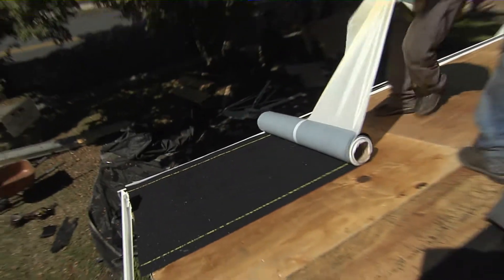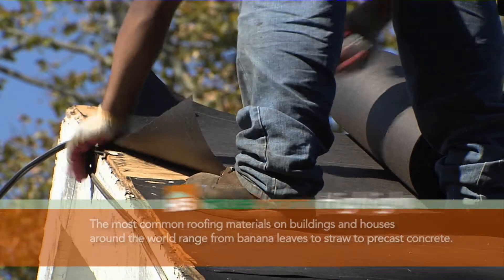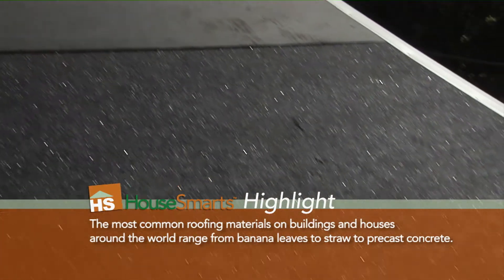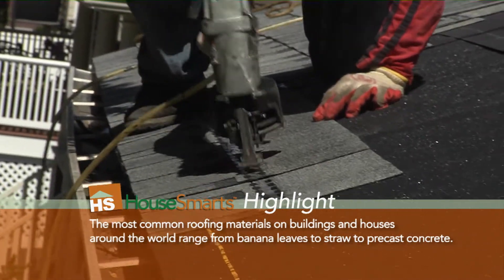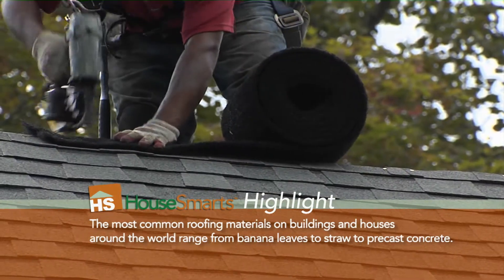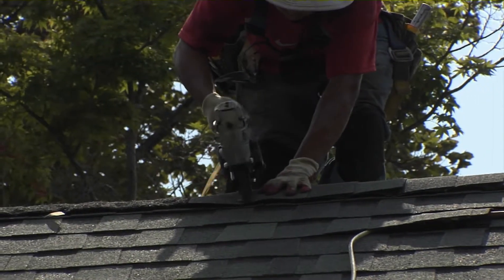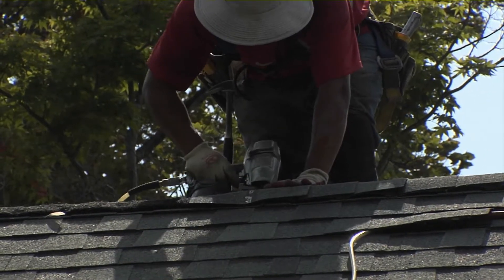They want to see ice and water shield. They want to see a minimum of a 15-pound felt paper — some people call it construction or tar paper. A quality shingle needs to be used. Other than the shingles, we're looking for ventilation. And then on top of a ridge vent, they want to see a cap shingle, not just a standard three-tab shingle.